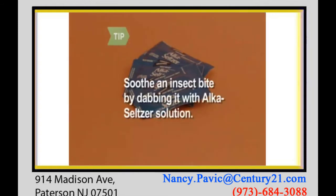You can even soothe an insect bite with Alka-Seltzer. Dissolve two tablets in water, saturate a cotton ball, and press it on the sting for quick relief.